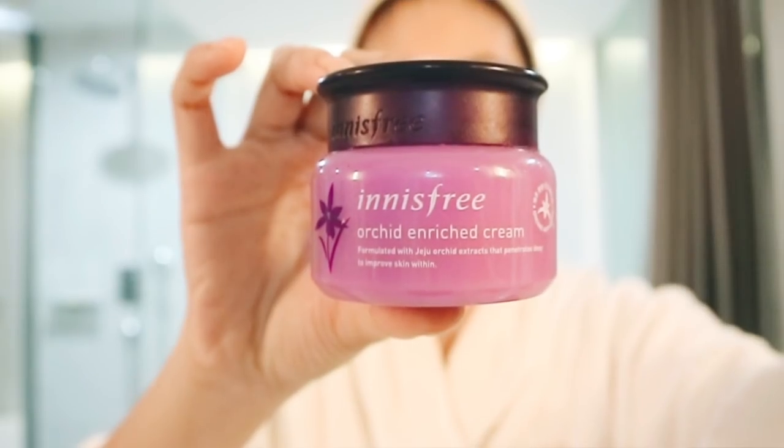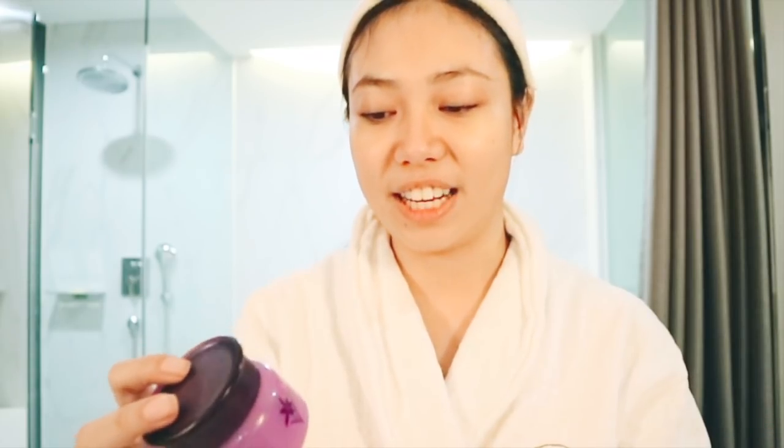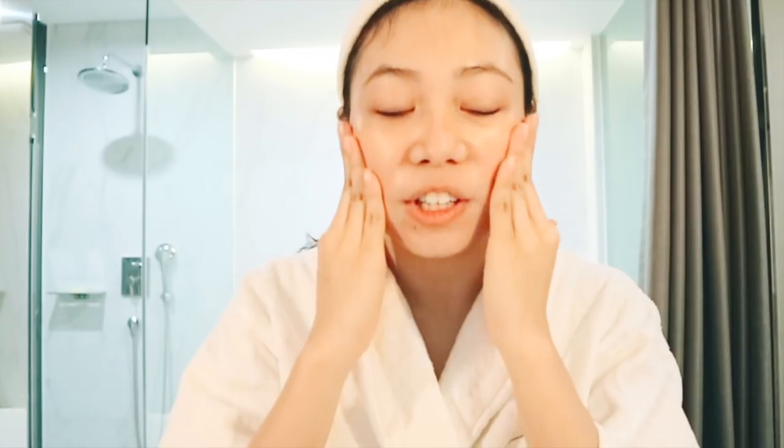After putting serum, I'm now going to put on moisturizer. I'm using this one by It's Free — it's their Orchid Enriched Cream, formulated with Jeju Orchid Extracts that penetrate deep to improve skin from within. I've been using this and I really love it. I'm applying a generous amount right now because I'm in Seoul and it is freezing here, so my skin is going to dry up easily if I don't put lots of moisturizer.